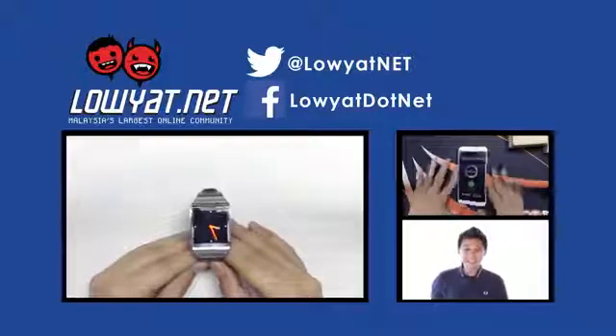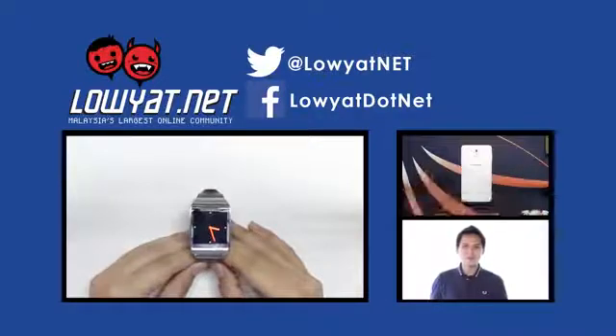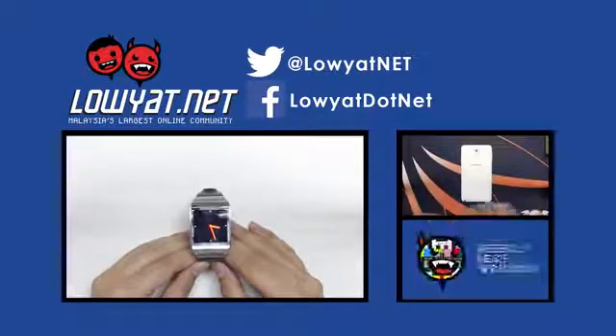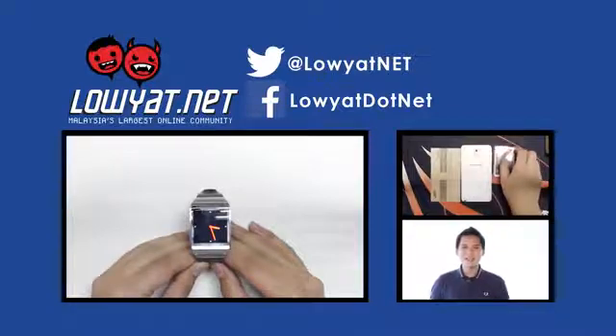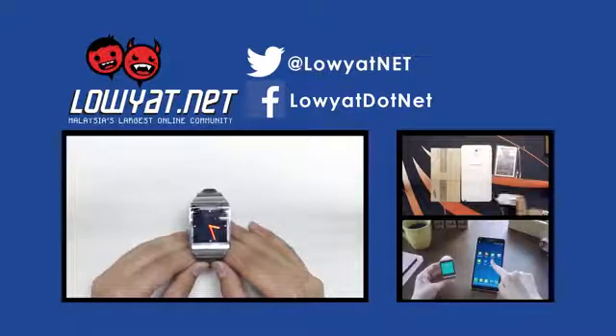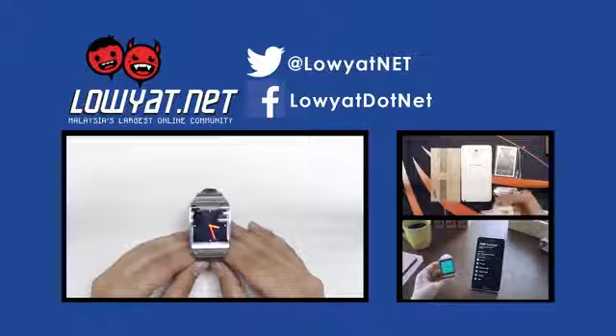Thanks for watching guys. Do give us a thumbs up if you enjoyed watching the Galaxy Gear smartwatch video. If you have any questions about the Galaxy Gear, drop us a comment and we'll try our best to answer. Do subscribe to LiDAR TV for the latest and greatest from our channel.